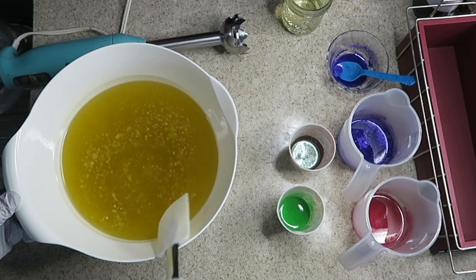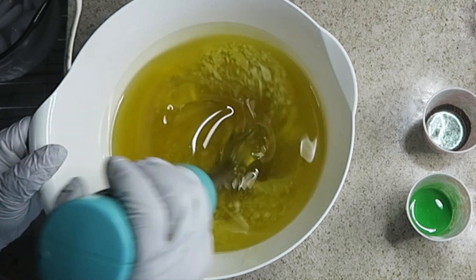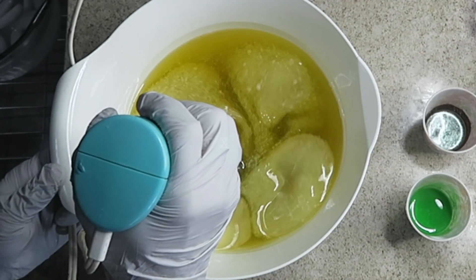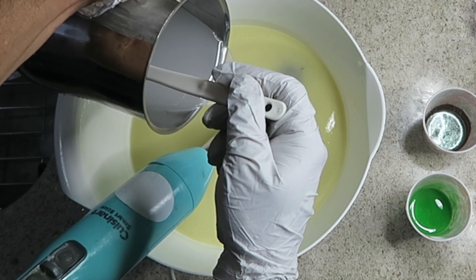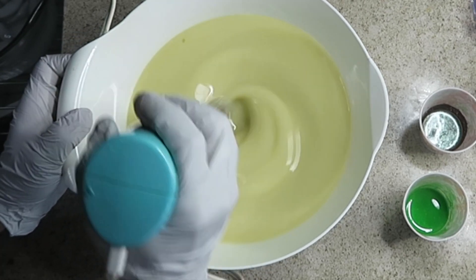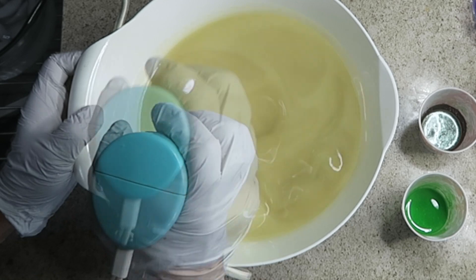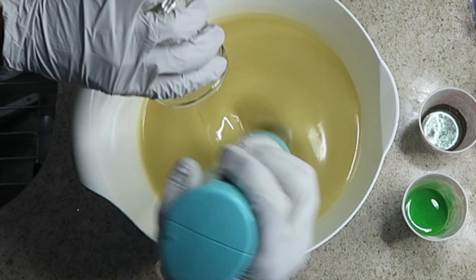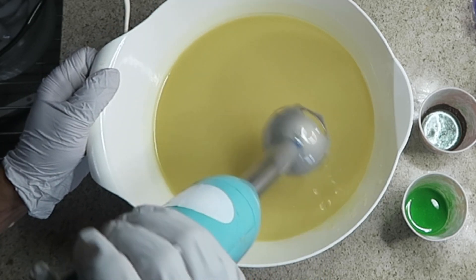I'm soaping at about 72 degrees. I'm going to mix my oils — calcium and lye today, no milks in this recipe. The lye is at 72 degrees also. I don't foresee any acceleration today, but I'm always ready for that. I'll run that to emulsification and then add my fragrance oil — just to emulsification.